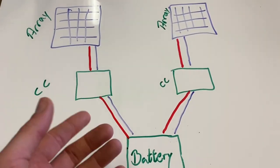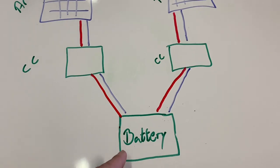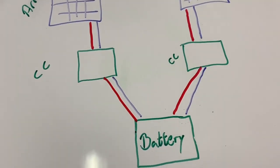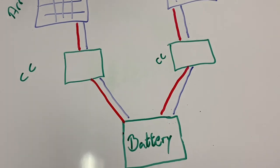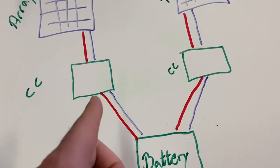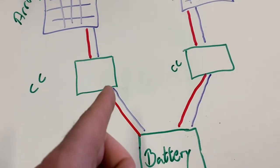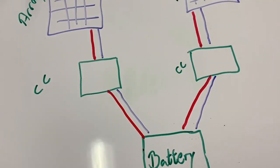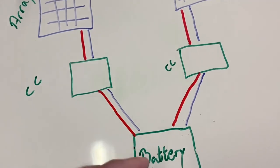Here's the setup: one battery bank, two or more charge controllers, each connected to its own solar array. The charge controllers are not connected to each other — they only share the same battery.